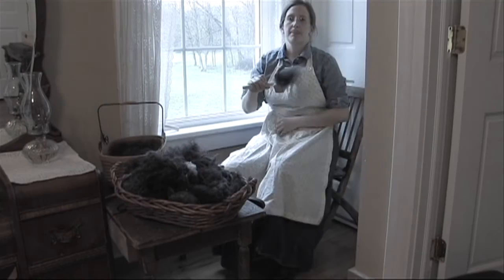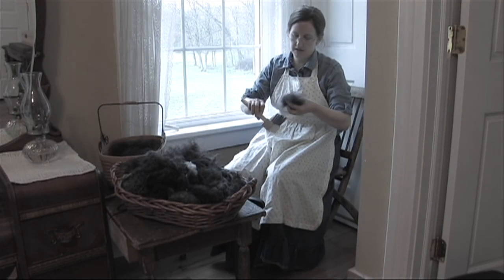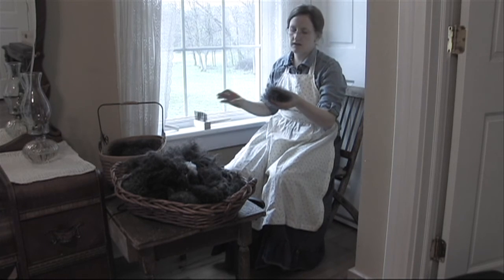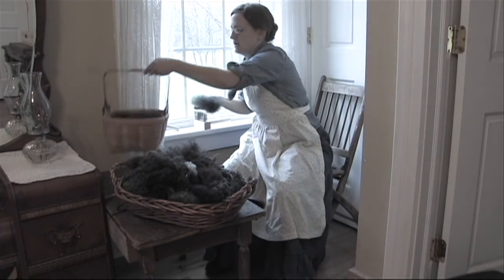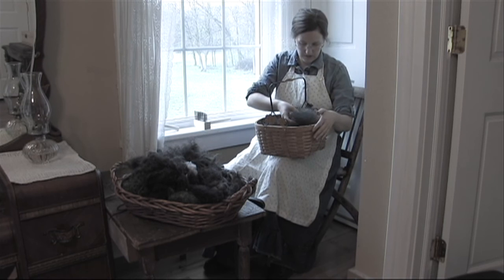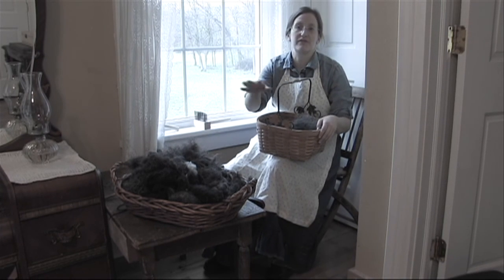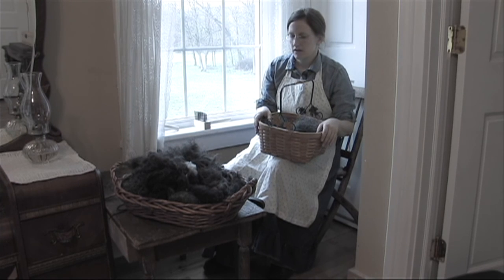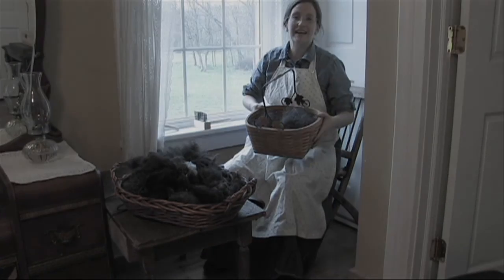I'm going to set that aside and do one more pass. Here is the good fiber. I'm going to take that off gently and keep it in the way it comes off, so it's all in the right direction. I have a nice basket over here — it's nice to have an extra basket so you can put all your good fiber in there and keep it separate from the un-carded wool. My basket is getting full. It's so exciting!